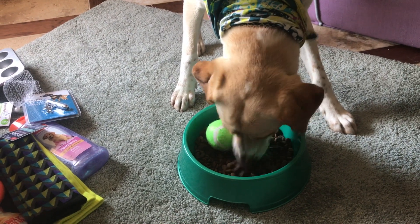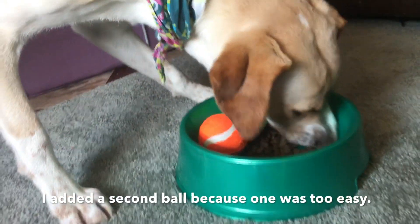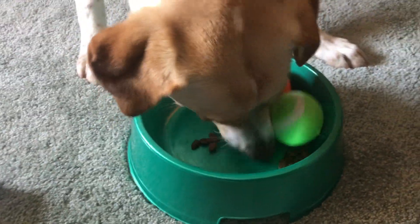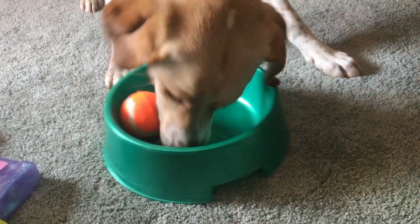We have a hungry Humphrey. Good boy, Humphrey. That definitely took Humphrey longer than I expected. It took him about two minutes to finish that entire bowl. So I think I would give this hack a thumbs up. It definitely made Humphrey eat slower and it was really easy. So I would definitely try this at home.